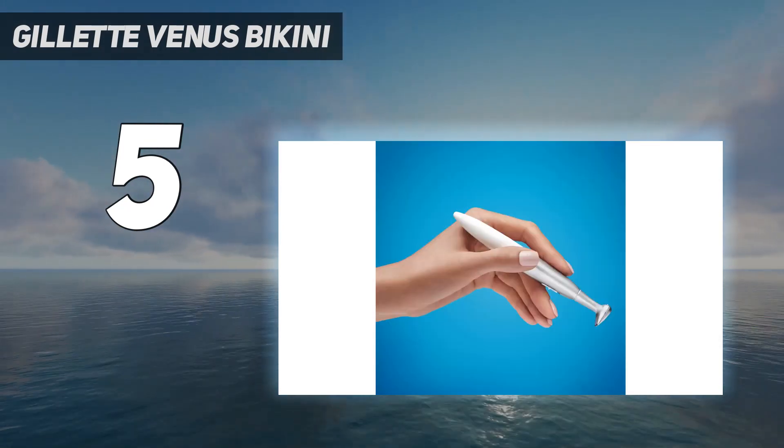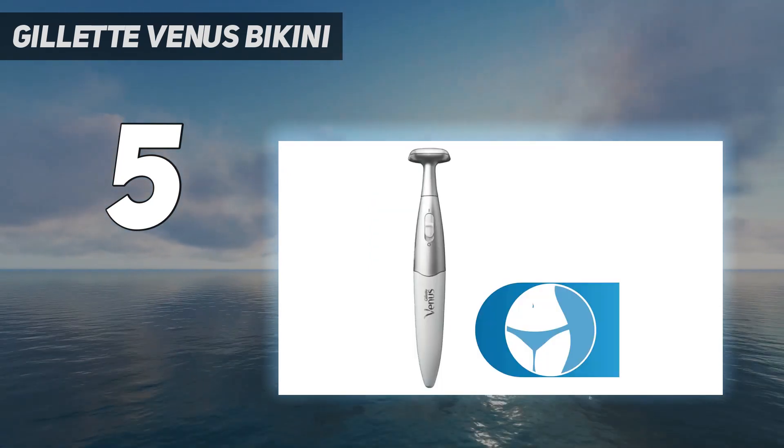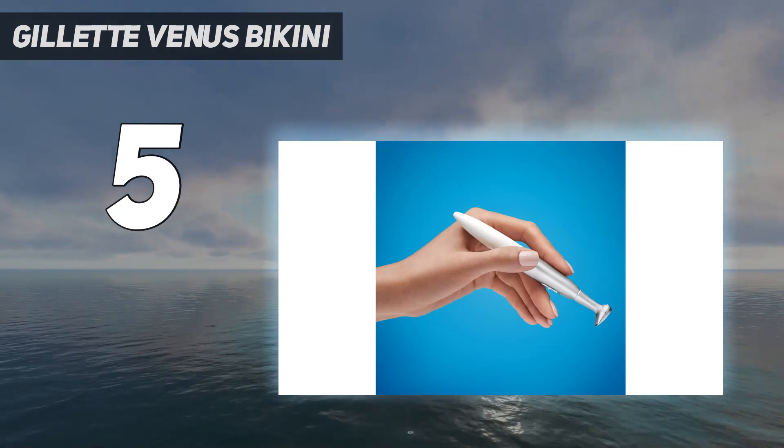The compact design is also travel-friendly, so you can conveniently pop it into your check-in bag on the way to a tropical location. It gets extra points for being battery-operated, so no extra wires or chargers are needed.